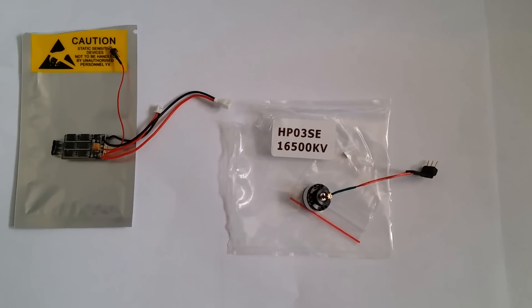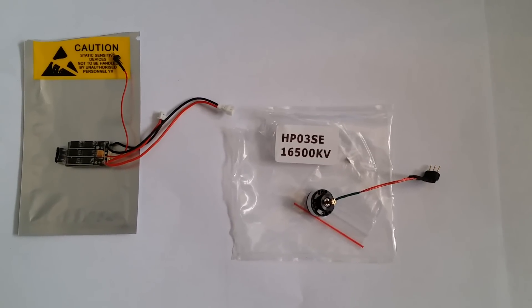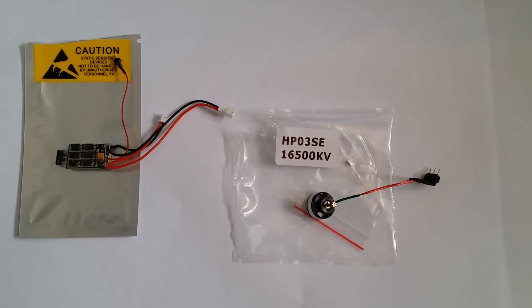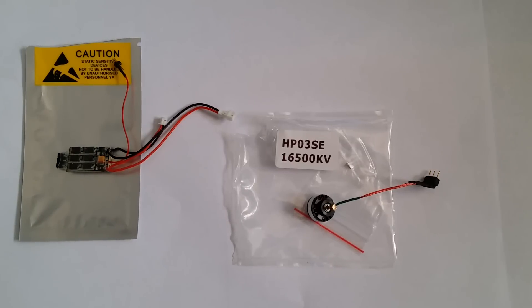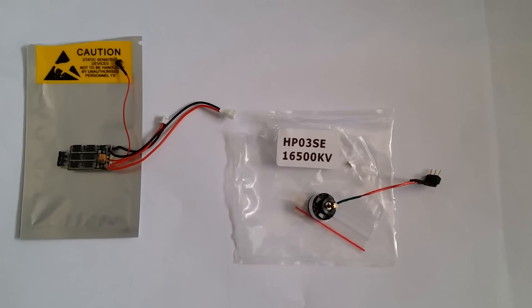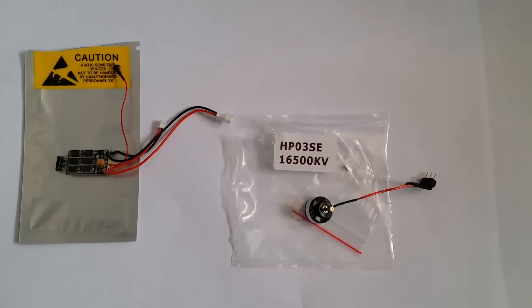Adam with HeliPartsDirect.com. I just wanted to show you a video of our Blade Nano CPX brushless conversion kit. This is the wild package that we sell from Oversky with the 16,500 kilovolt motor. We also have a 13,500 kilovolt motor which is our mild package.